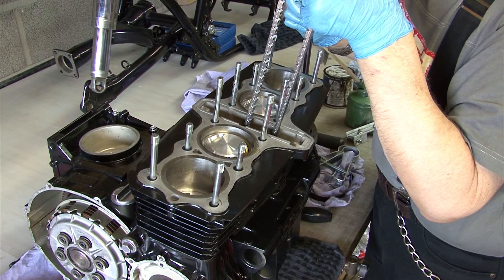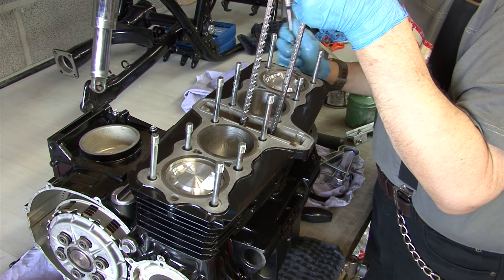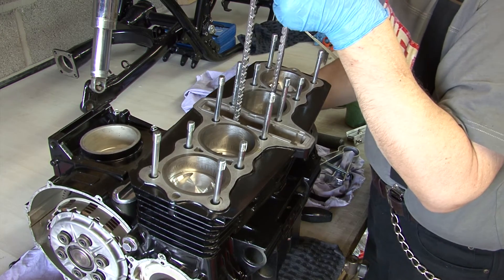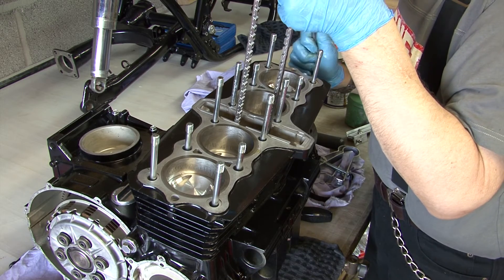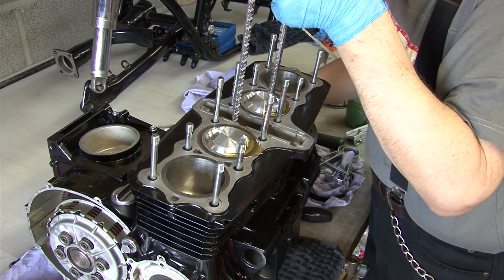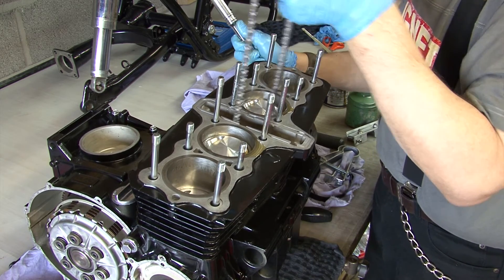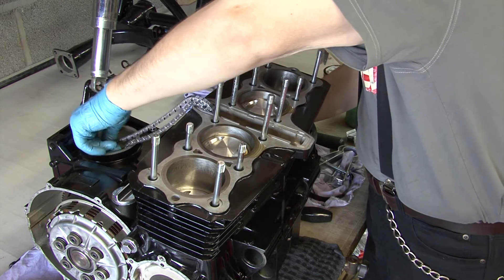The last stage before fitting the head is to ensure that all is well. Simply hold the cam chain up to prevent it jamming inside the crankcase and turn the engine over with a spanner or socket to make sure that everything is turning freely. It's a lovely sight at this stage of a build.